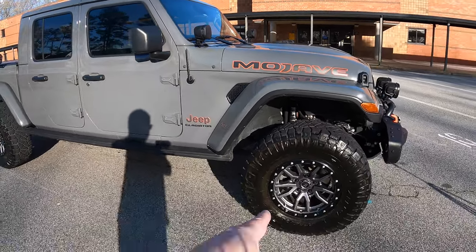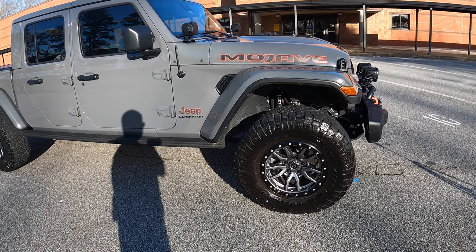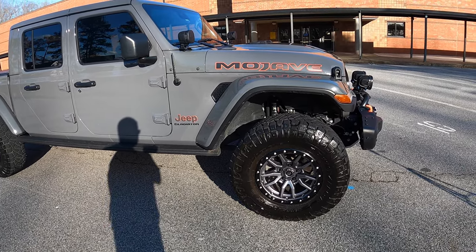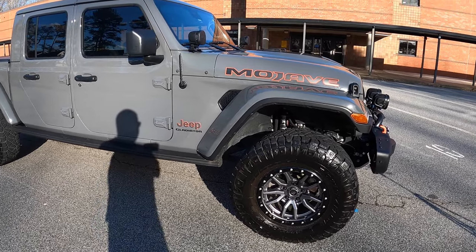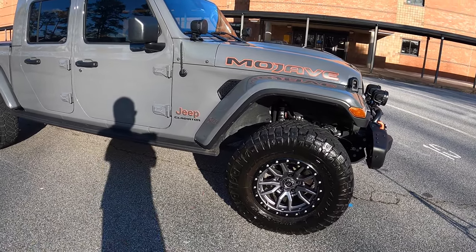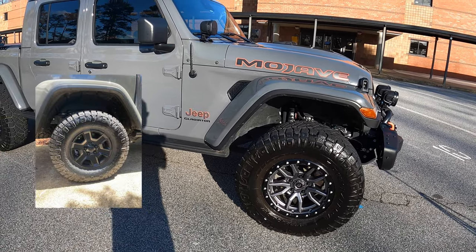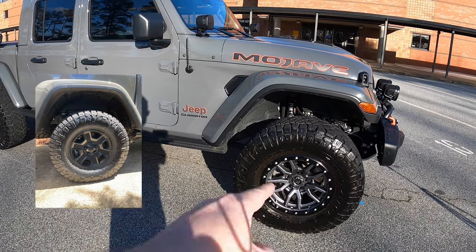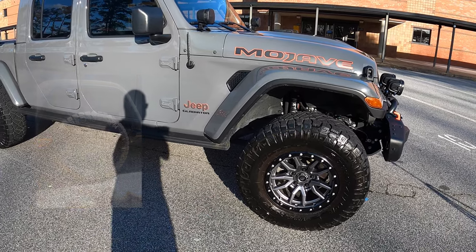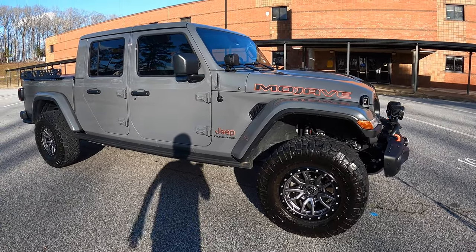The other thing we did was move from 33s — the Falcon Wild Peaks these come with — and went to Nitto Ridge Grapplers. These are 35-inch tires. I did pull off the factory rims. I liked the rims that came from the factory, that black military look, but I saw a picture in one of the Facebook groups of this Fuel Rebel 5 and I was like, this just matches the Sting Gray so well — it looks so good, I had to have it.